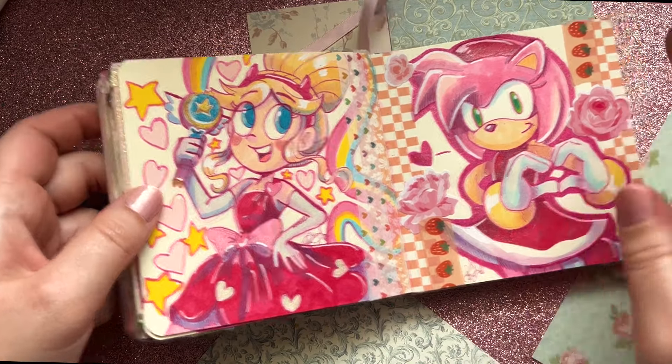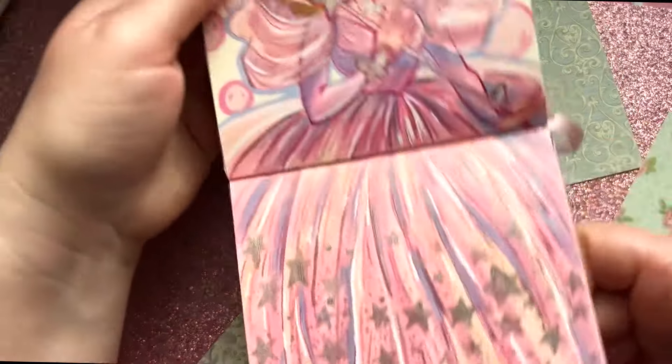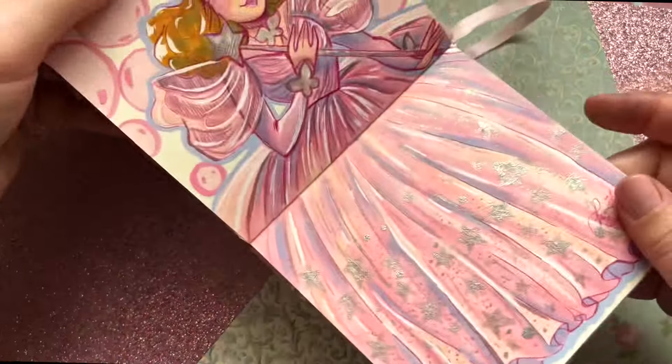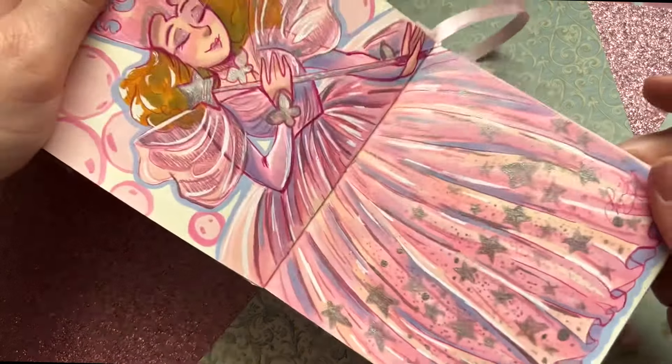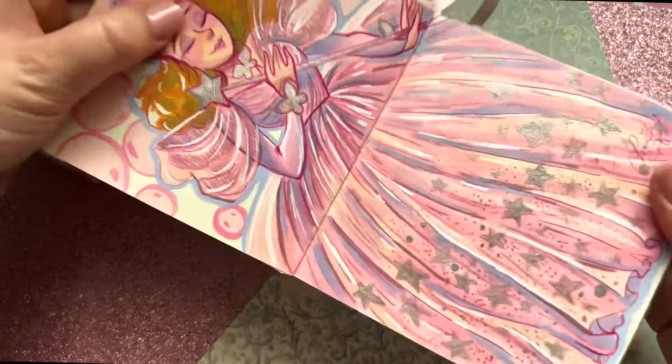We've got Glinda — not Broadway, the original Glinda — and I really love how this turned out. I might do a couple more like this. I really do like doing two-page spreads; I feel like it's a bit of a waste with just one character, but this kind of dress spread made me happy.